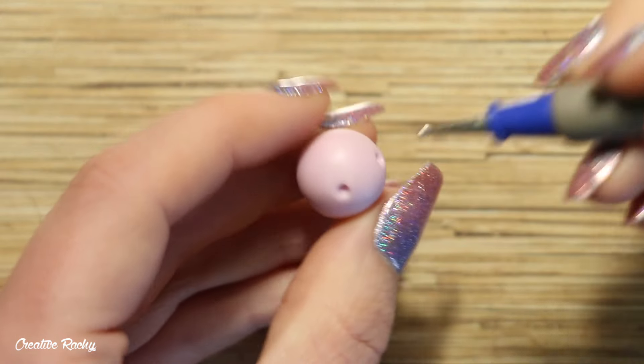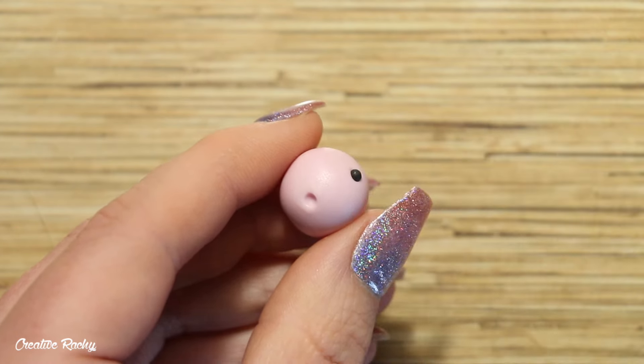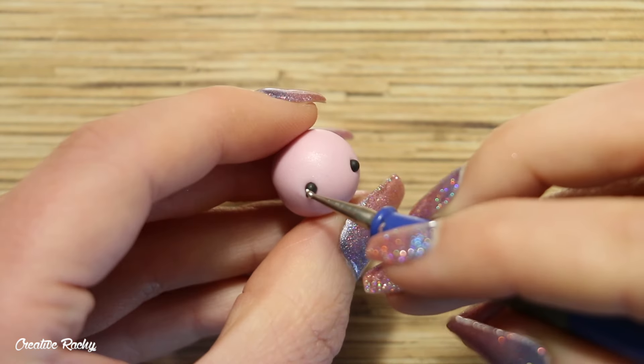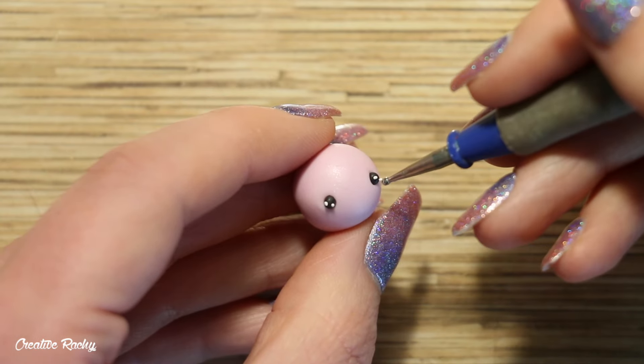Moving on to the face, I'm creating two indents where I want the eyes to go and then adding in two balls of black polymer clay. I also decided to add some little light reflections in the eyes to make it a little bit cuter with white polymer clay, and then I added some pink cheeks on either side of the face.